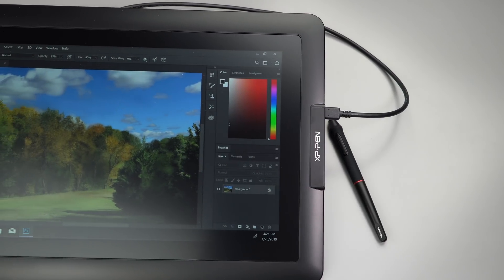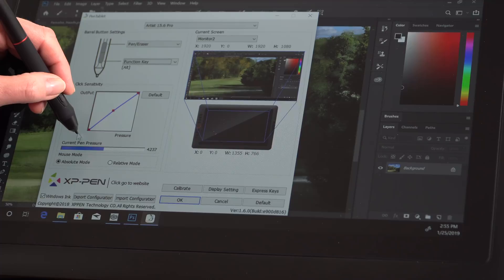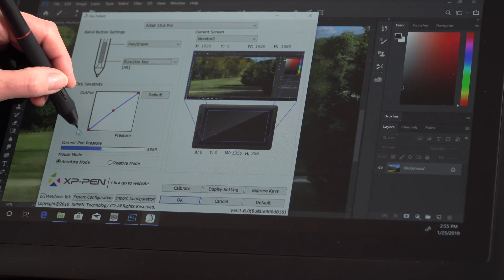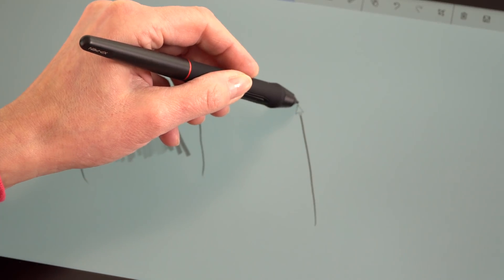There's no more battery for this pen. It has 8192 pressure levels, which is the standard for 2018 going into 2019 for higher-end pen displays, so that's pretty much par for the course. Adjustable pressure curves are available as you'd expect in the control panel software provided. It also supports tilt, which is new and different for these displays.